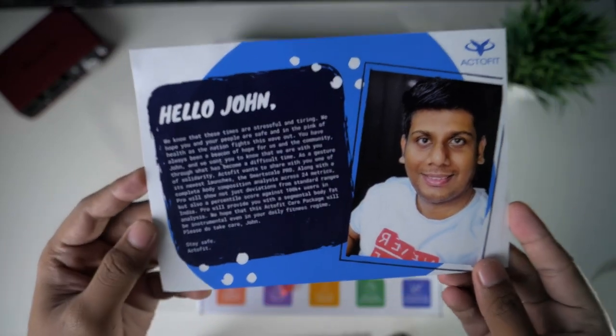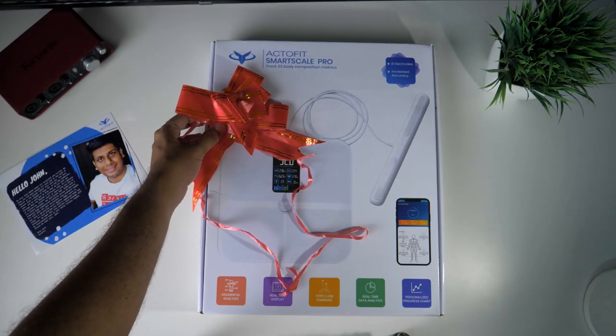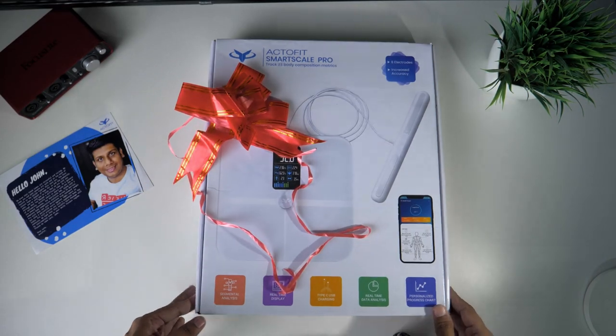If you go to the gym, your activity, your body, your mind — you can see this scale. You can see your body composition metrics daily. You can see your activity daily.